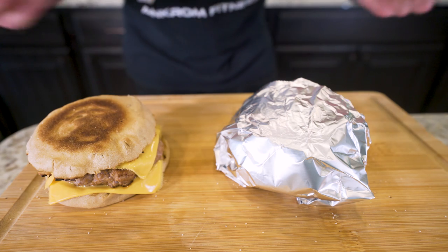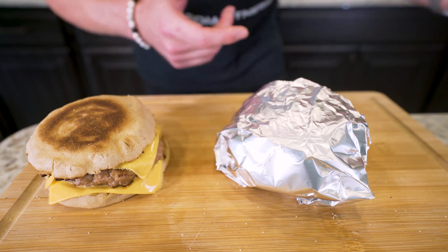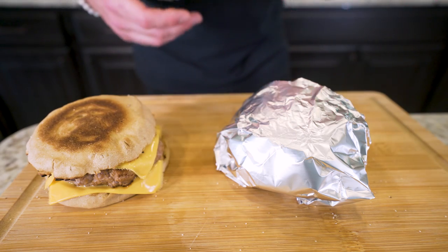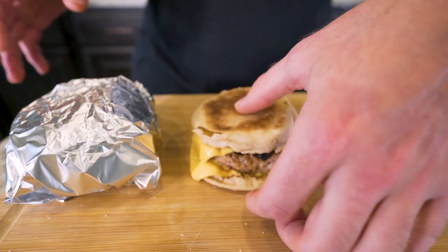And boom — we officially have our anabolic sausage McMuffins. We made a couple extra, so to store them: grab a piece of foil, sit it in the middle, fold it, fold under, and bingo — your sandwich is right there. Throw it in the fridge and it's good for a few days. If you're making them for the whole week, take your extra ones, throw them in the freezer, and toss them in the fridge the night before you want them. They'll thaw out and you're good to go. If you're already making one, you might as well make a few.